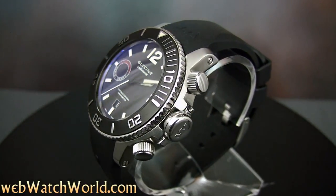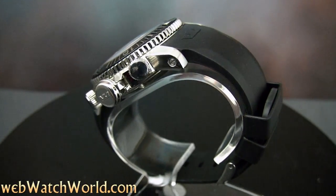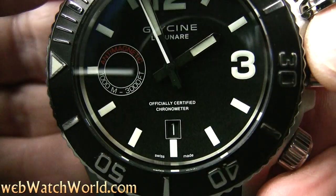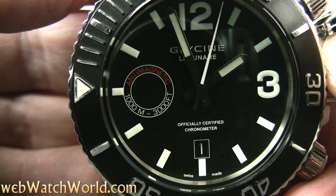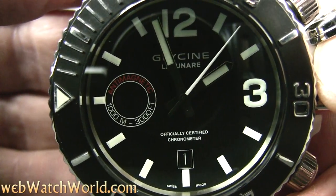The Lagunare 3K is 46mm across and 18mm thick, which is close to three quarters of an inch. It is one of the few COSC certified Glycine watches, but the strange thing is that it doesn't have minute hash marks. So having a COSC certification in a watch where it's difficult to set the minute hands exactly is a bit odd.